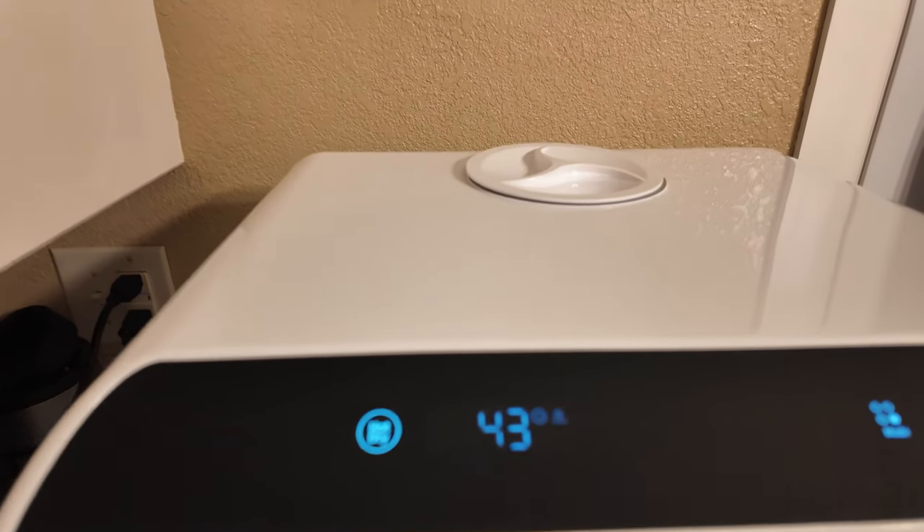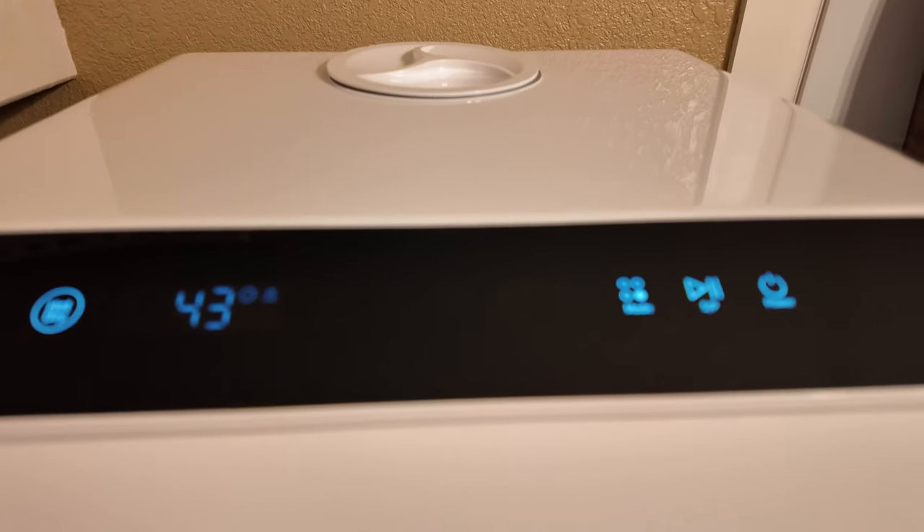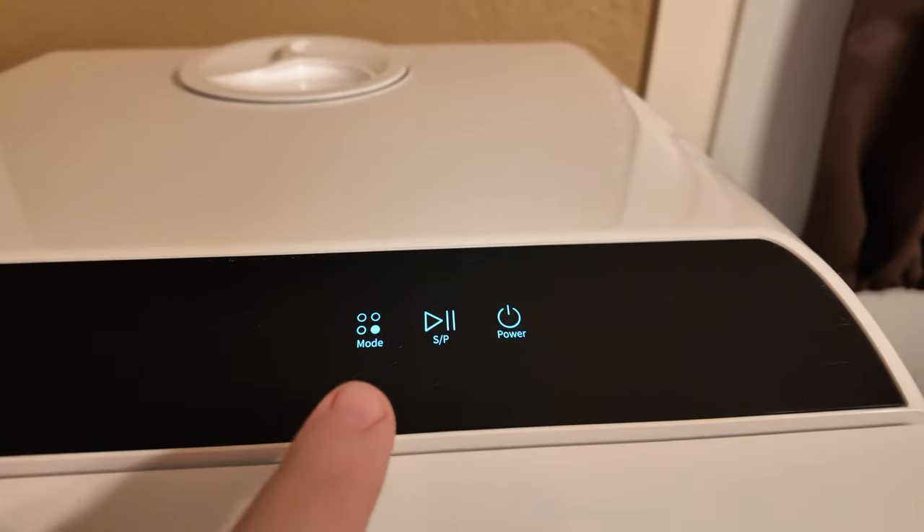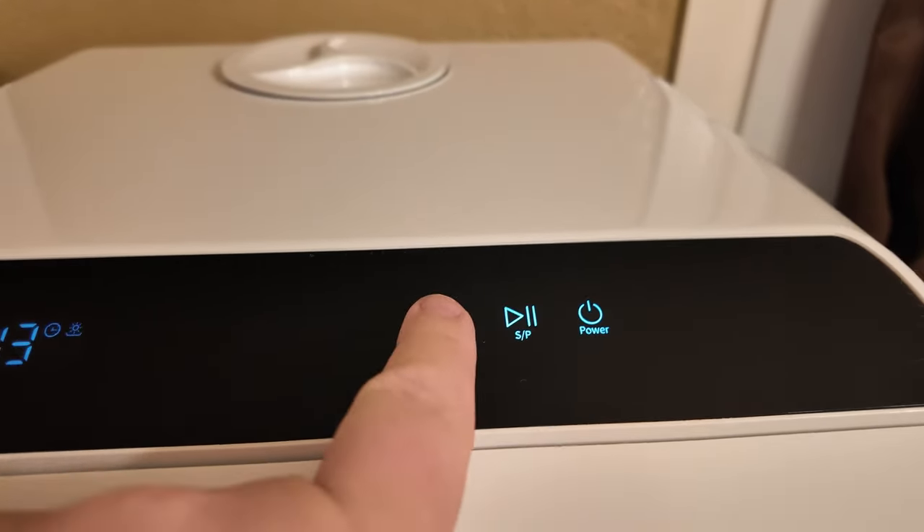It's really easy to use — just has all the buttons and stuff up here at the top, and it comes with the instructions. Super easy. You have your different modes that you can go through on here.